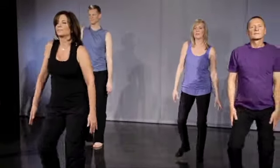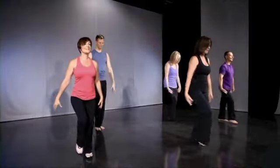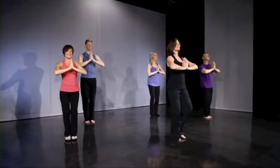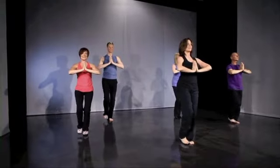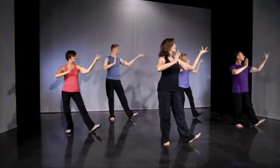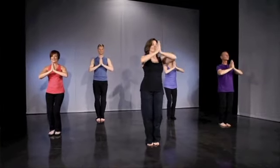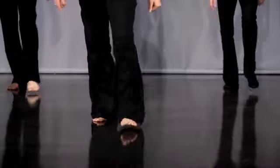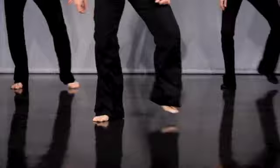And one and two and walk and two and three and four, walk it back one two three four. New step: heel step to the right, out together, left heel together, flower together. One more time right and left and together, very good.